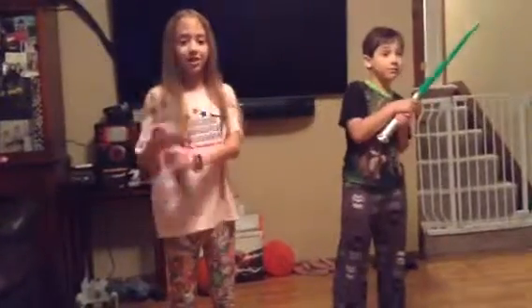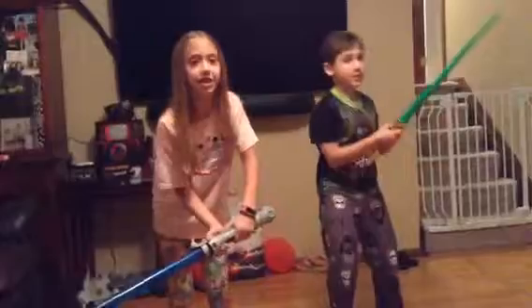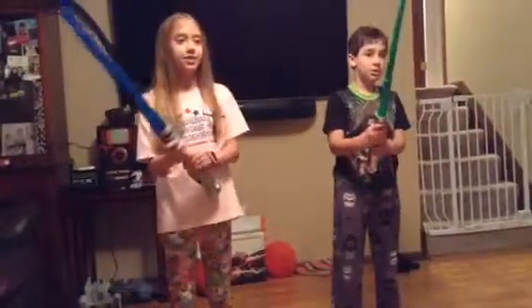One arm. One arm. The other arm. The other arm. One leg. One leg. Duck. Duck. The other leg. The other leg. Head. Head.